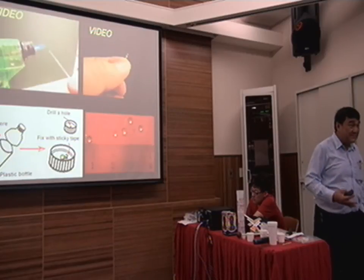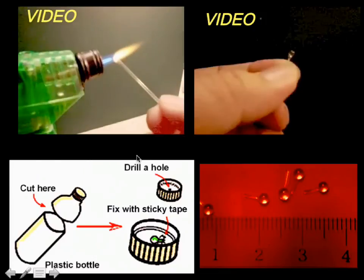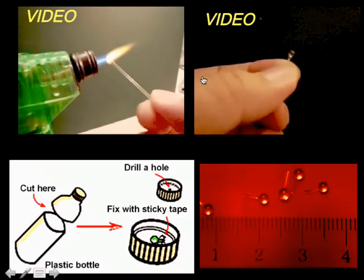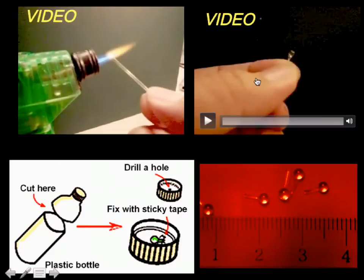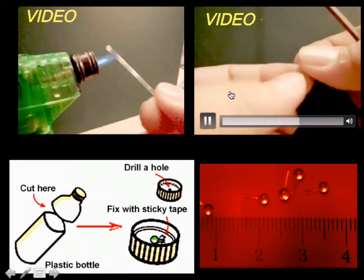Now we can do the same thing as Robert Hooke. We melt the glass rod for a while — let's say 15 seconds — then we get the glass bead, like that. Then cool it down, and cut using a file, and break it.